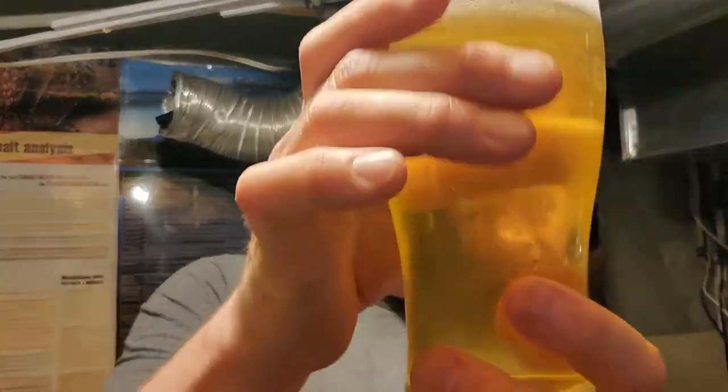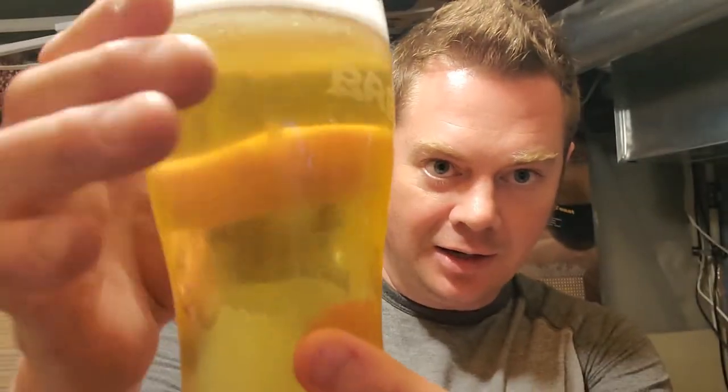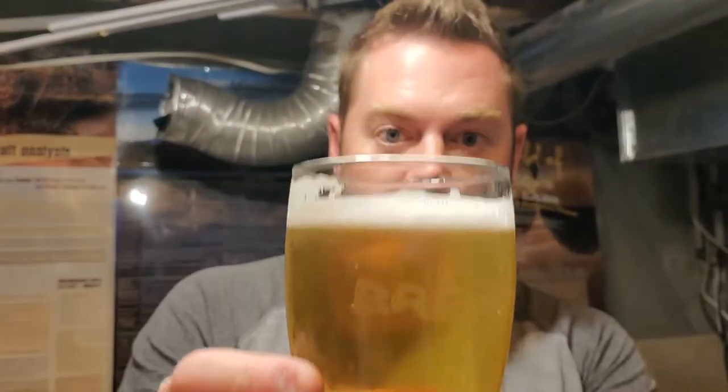It is time to taste! I'm going to be using the picnic tap here since I don't have room on tap right now, and I'm actually going to be bottling a bunch of this for a little event coming up. Let's take a peek — beautiful, really nice clarity on it, awesome color, super light.